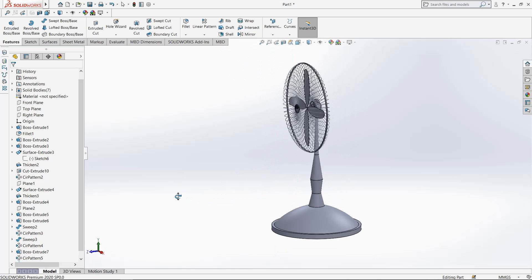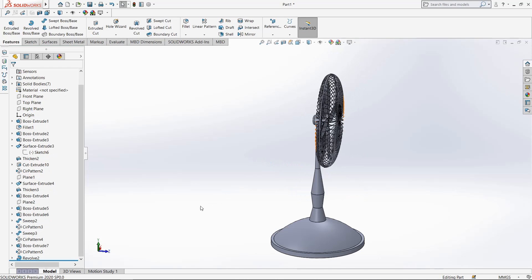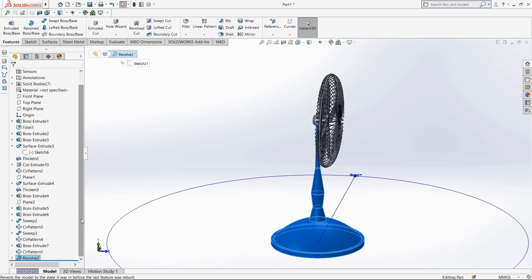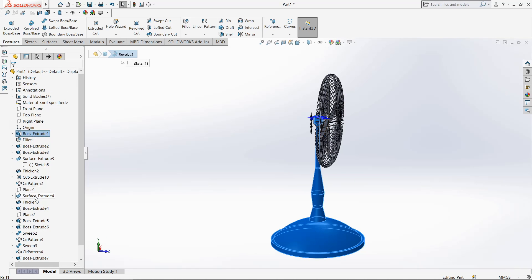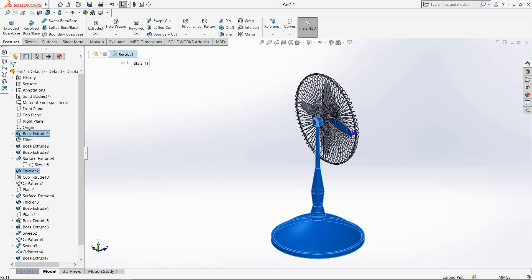Our total fan is ready. Now select faces, go to appearance, and give it some color. Thanks for watching, friends.